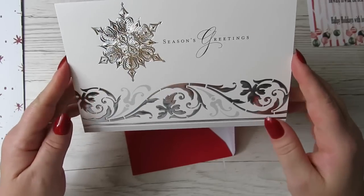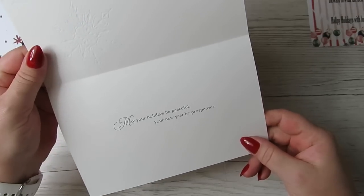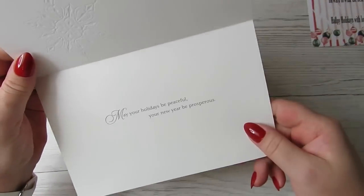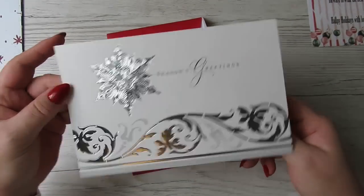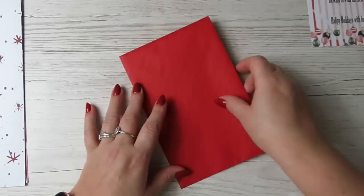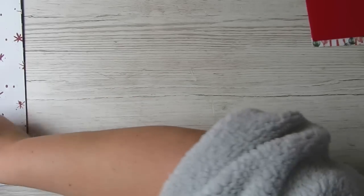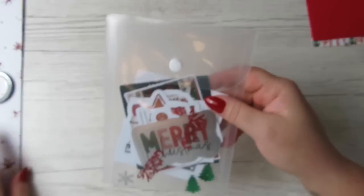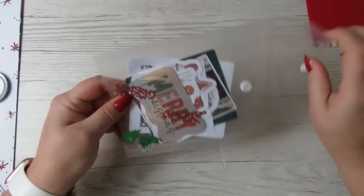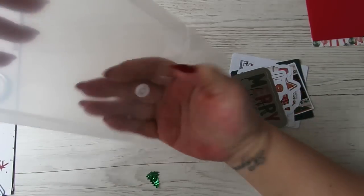Look at this gorgeous card — it is foiled! 'May your holidays be peaceful, your new year be prosperous.' I could give that to someone next year. I'm not really a card giver — do you give Christmas cards? So we'll do what comes with it and then go into the sticker kit. I love these little folders she puts things in.